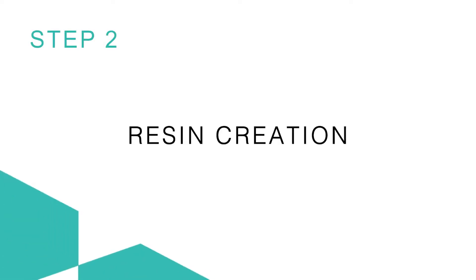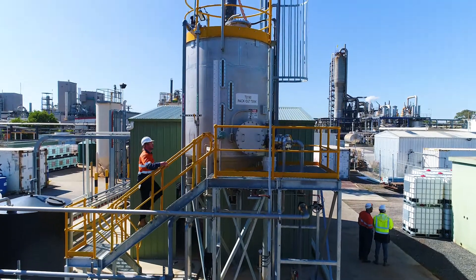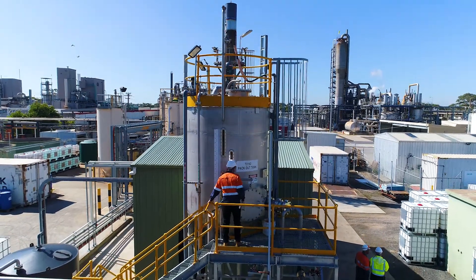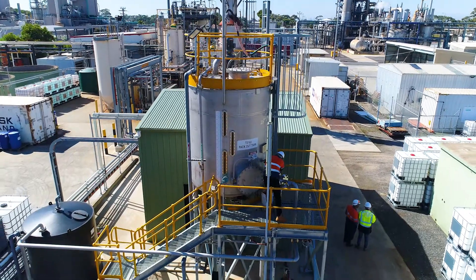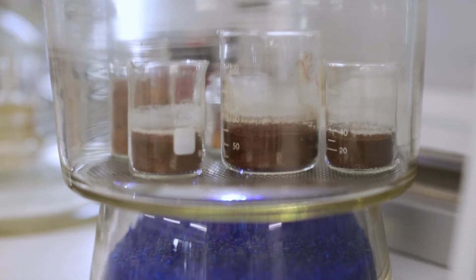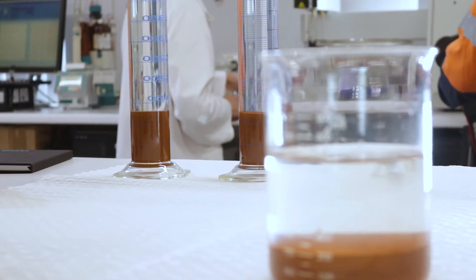Step 2: Resin creation. MyX resins have exacting qualities, and much care is taken to meet its stringent specifications. Similar to baking, the chemical ingredients are carefully introduced to each other in an automated process called the reaction phase. One notable production specification pertains to bead size — smaller bead sizes increase available surface area for optimum reactivity and allow the resin to be fluidized.